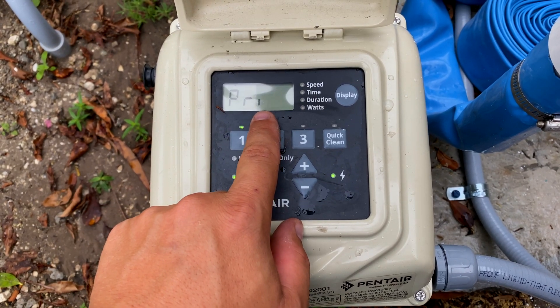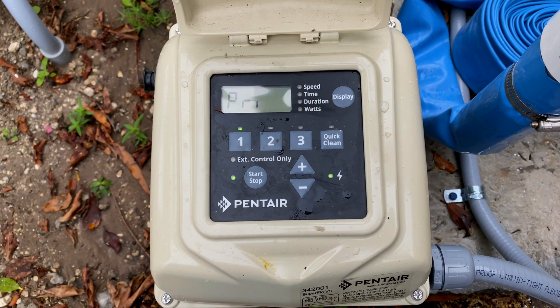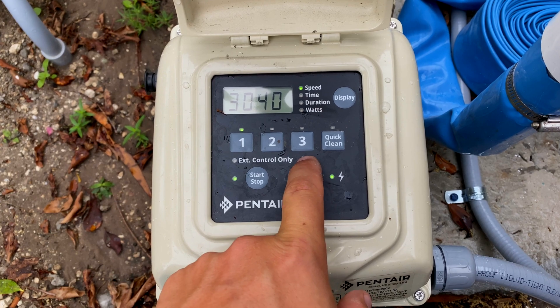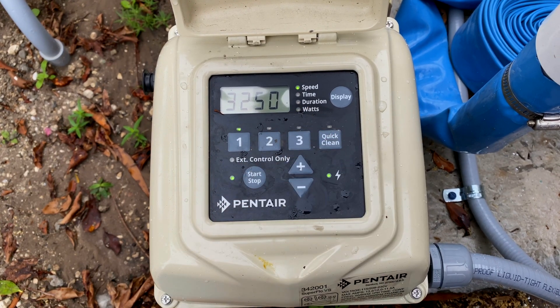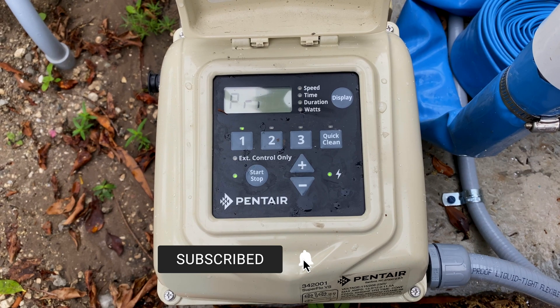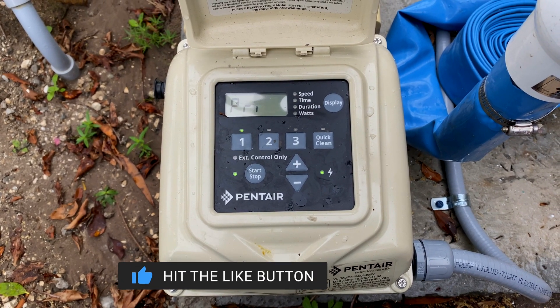five minute priming countdown, you just go ahead. You see the prime speed — currently is 3000. Let's say we want to raise it to 3250. All you do is just hit the up arrow in the middle at any time during the prime mode, set 3250 — there you go. That's all you have to do. So that is how you change the priming speed for one of these pumps. Stay tuned for more videos, like and subscribe, and we'll see you next video.